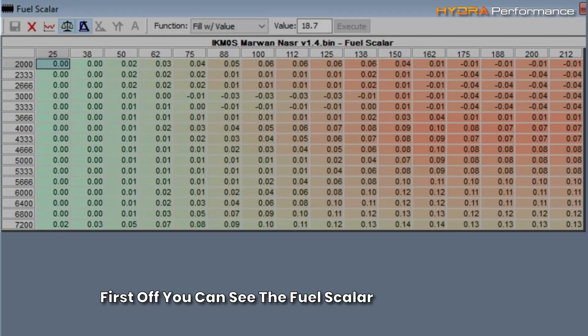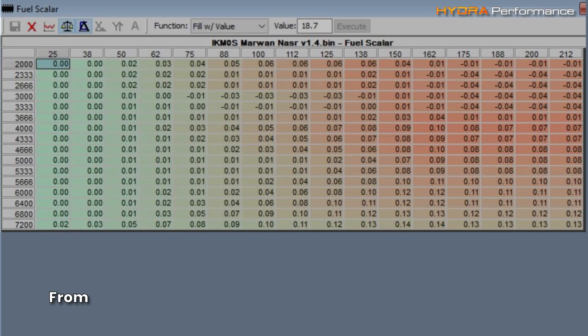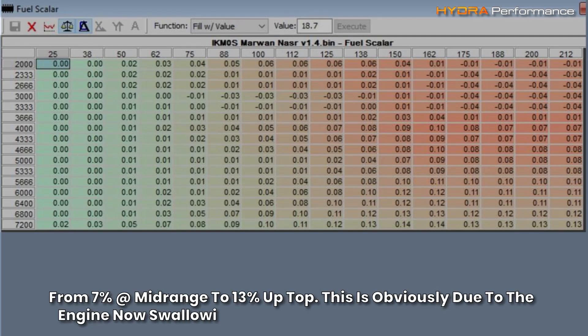First off, you can see the fuel scalers needed to be increased across the board, from 7% at mid-range to 13% up top. This is obviously due to the engine now swallowing more air than before the head swap.